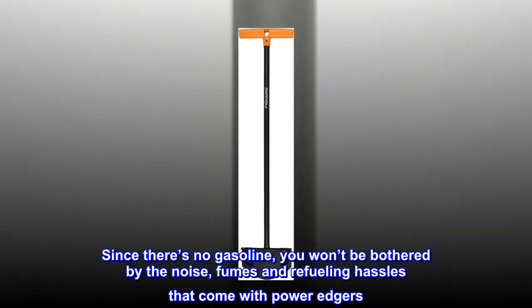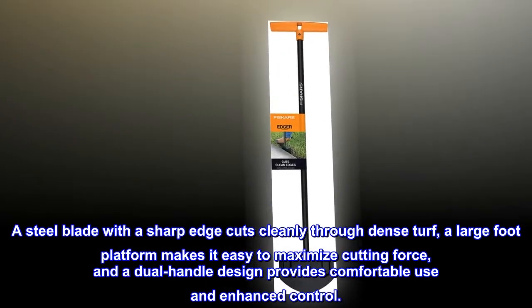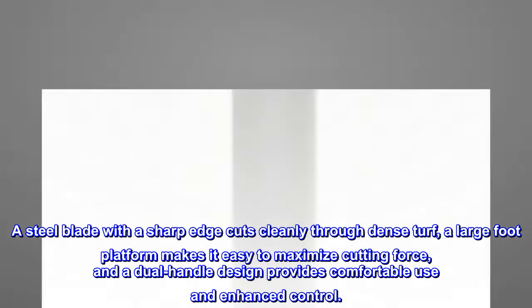Since there's no gasoline, you won't be bothered by the noise, fumes, and refueling hassles that come with power edgers. A steel blade with a sharp edge cuts cleanly through dense turf, a large foot platform makes it easy to maximize cutting force, and a dual-handle design provides comfortable use and enhanced control.